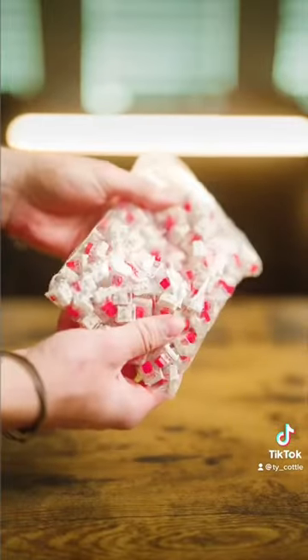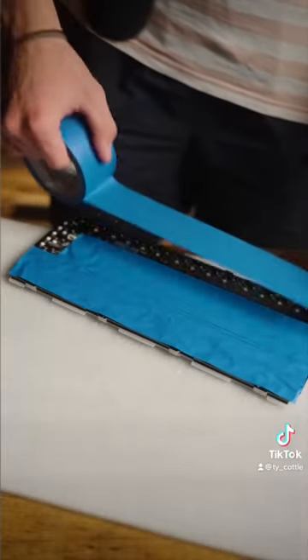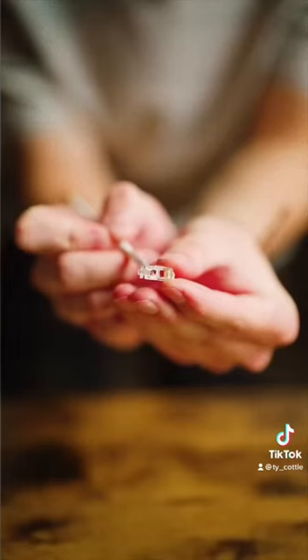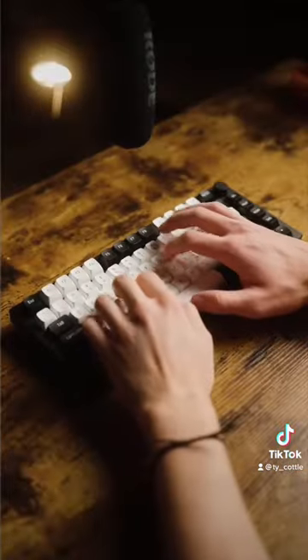This is a commission board with lubed Kale Box Red switches on a polycarbonate plate. I also use the Tempest Tape mod to help improve the acoustics a little bit. Lastly, I use the Duroc V2 stabilizers with the Holy mod just to make sure there's no rattle. And this is what it sounds like.